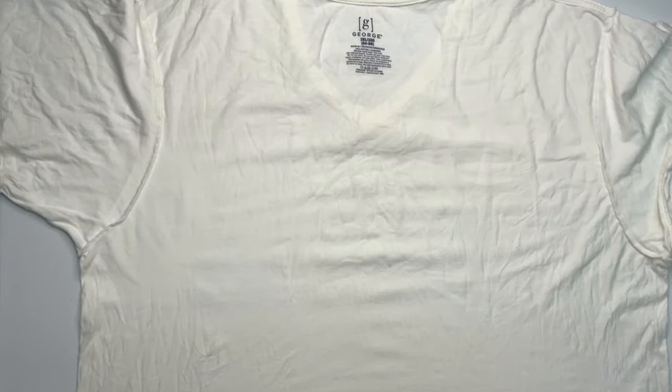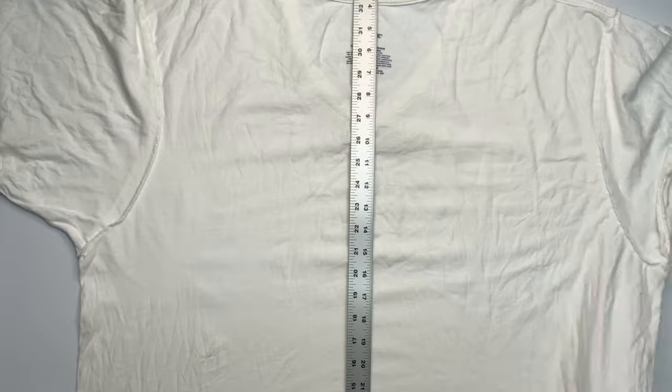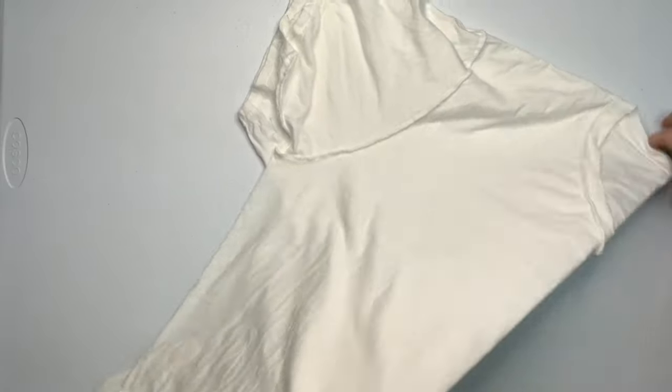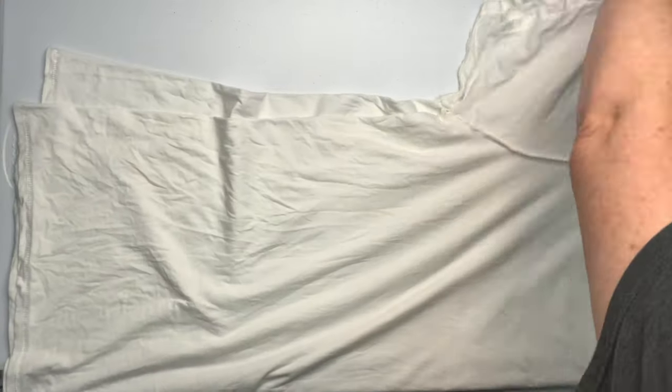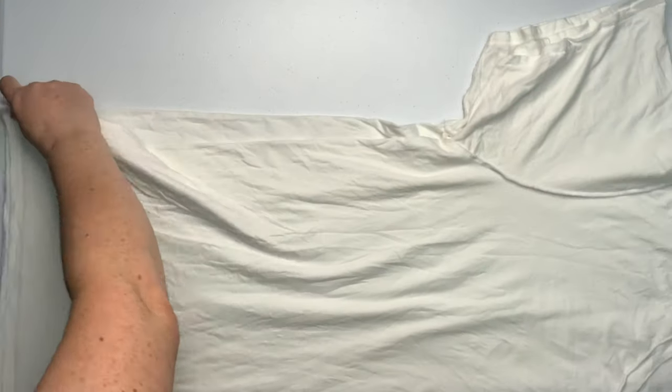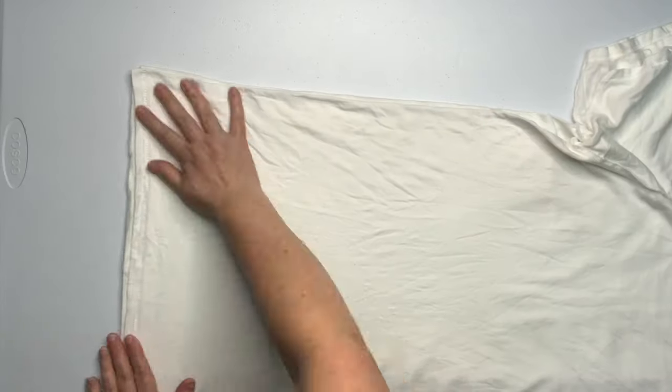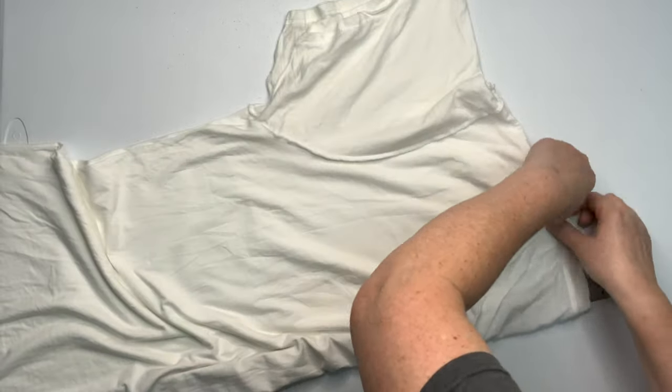I'm starting out today's project with a George brand 3X shirt, and I'm going to fold it directly in half. I'm not centering the shirt, just folding it in half, and I'm using the yardstick to help me get a nice crisp line. Then I'm just going to line up all the edges and smooth it out the best that I can.